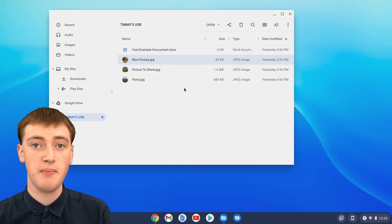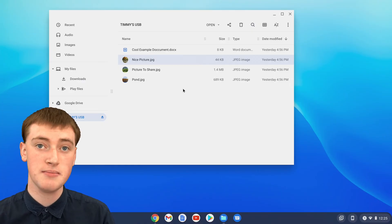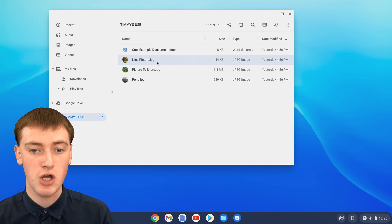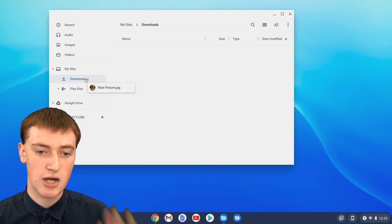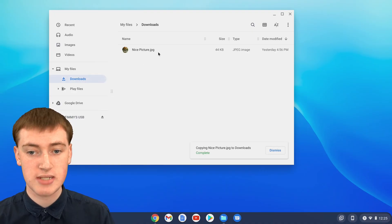If you want to move files off of the flash drive and onto your Chromebook, you can drag them into your downloads folder or anywhere else you want. If you want to move a picture off the flash drive, you can click and drag and hover over downloads, and drop it in downloads. Now it's copied to downloads.